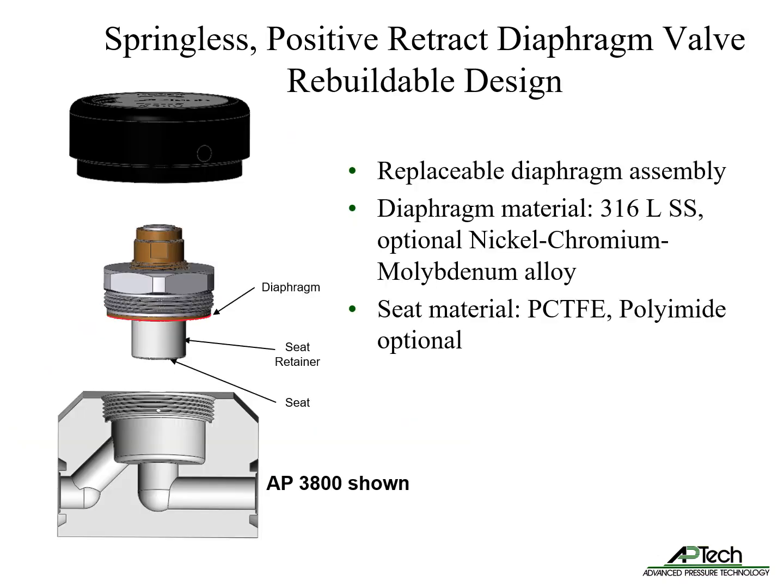The springless positive retract diaphragm valve features a replaceable diaphragm assembly, enabling rebuilding. The diaphragm material is typically 316L stainless steel with optional nickel chromium molybdenum alloy. Seat material is PCTFE or optionally polyimide.